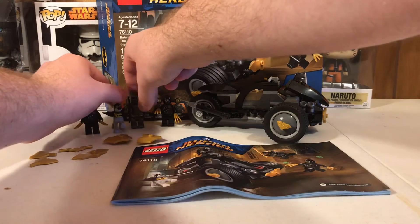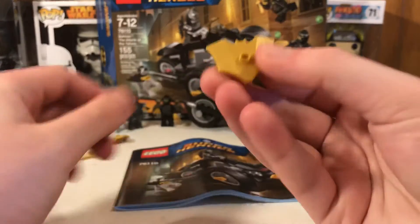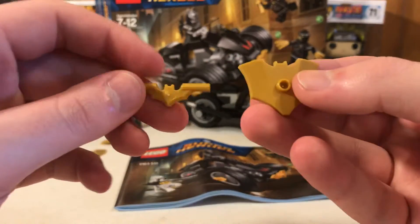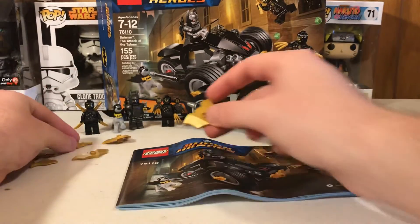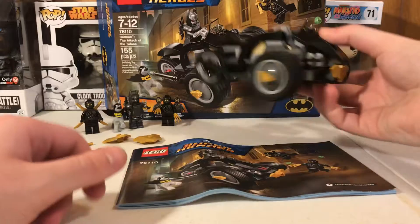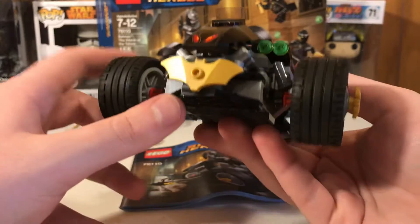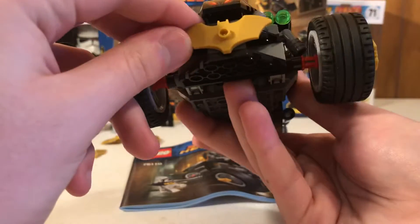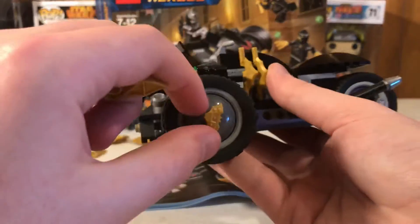For the actual vehicle itself, I don't really know what to call this — I'm going to say it's like a substandard bat tank. I do really like its design, and it has these attachments that are a nice small inclusion. You can take them off if you want, but it's nicer to keep them on. It has two stud shooters, which I still hate and will always hate.